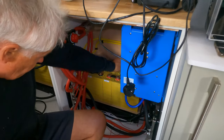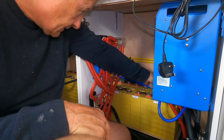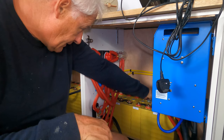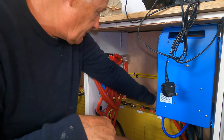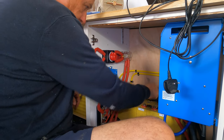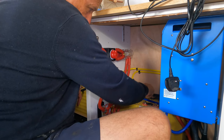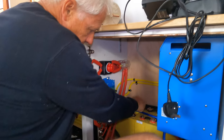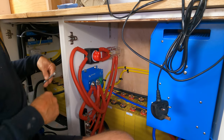We're just doing the last connections for the lithium bank. We had a change of heart halfway through the process about how we were actually going to configure these, and I've got a little diagram to show you what we were going to do and what we have done. I'm going to tell you the reason why as well.